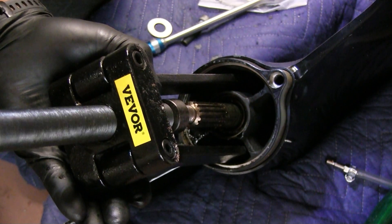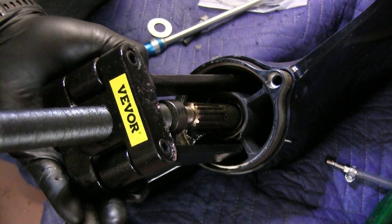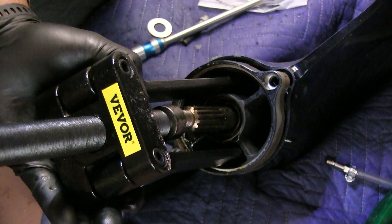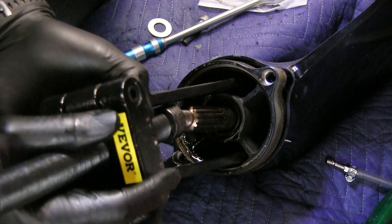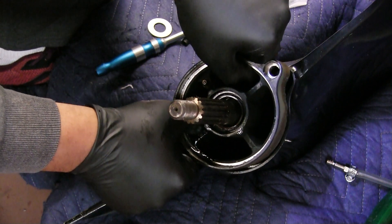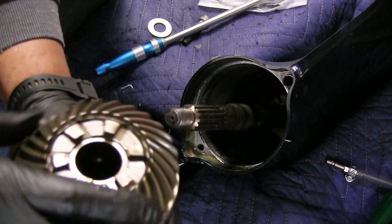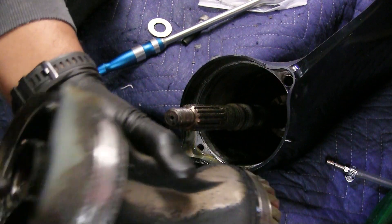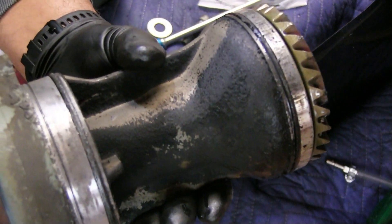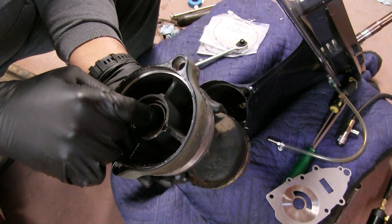I have drained the oil in the lower unit, so there shouldn't be too much oil in there. With it propped up like this it shouldn't come out anyway. I think that's enough for it to come out — I'm going to back this nut off. And that is the carrier bearing with the gear on the front of it. Now you can get to the seals and get them out easier.